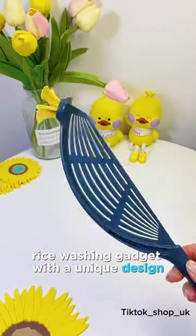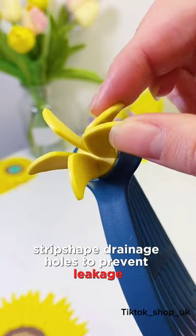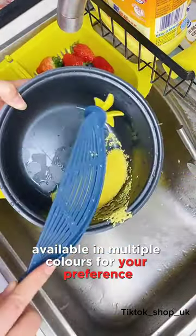Rice washing gadget with a unique design, long handle for easy use, strip-shaped drainage holes to prevent leakage. High quality and easy to clean materials, available in multiple colors for your preference.